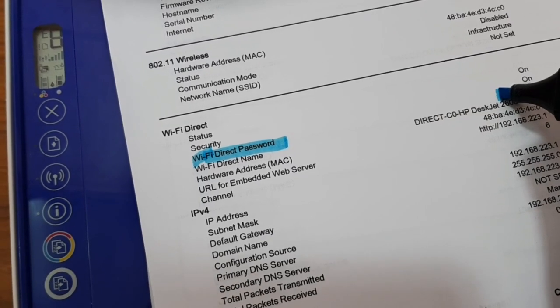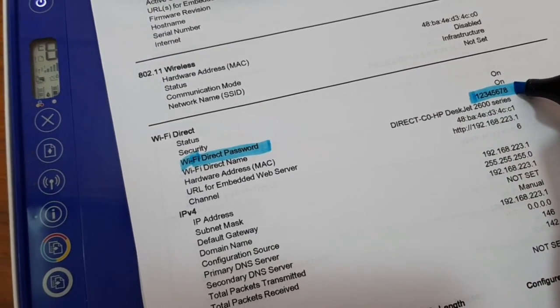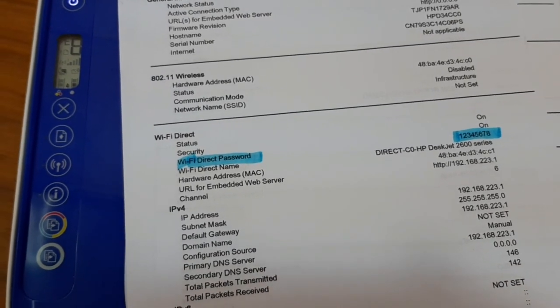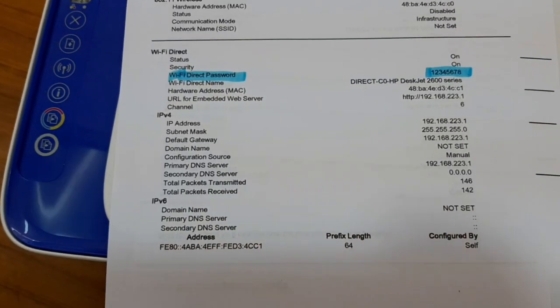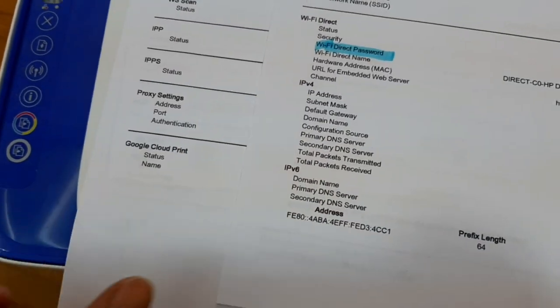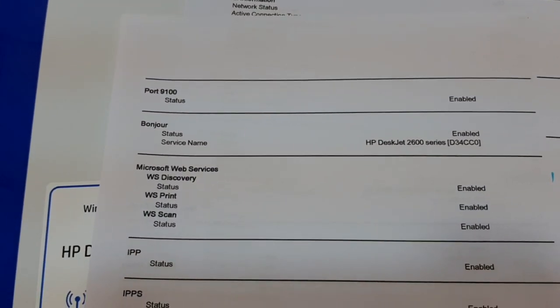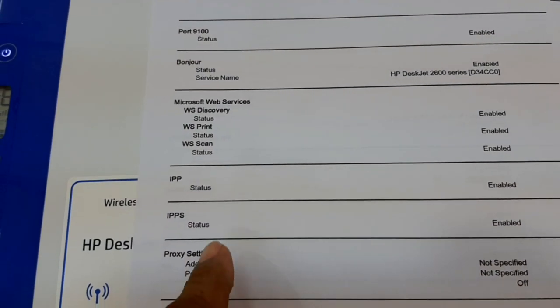With this password, we can connect all Wi-Fi devices to print documents very easily without any cable. This video is winding up now. See you in the next video — thanks friends, thank you for watching, goodbye.